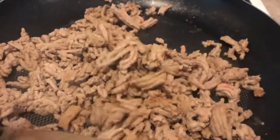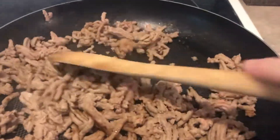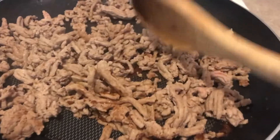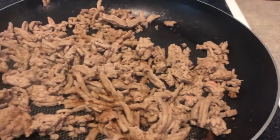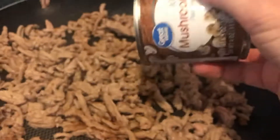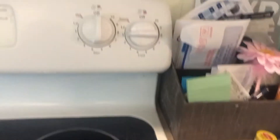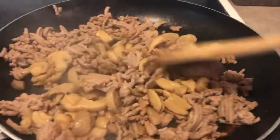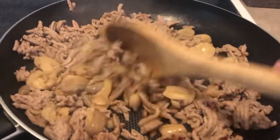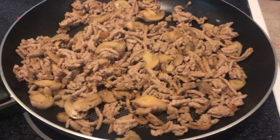As you can see, I don't have to drain it because it's so lean and low fat. Usually when you drain meat it's because you're draining the fat that cooks out of it, so I don't even have to drain it. Now I'm putting in a can of mushrooms, turning it on low and letting them cook in there for a little bit.